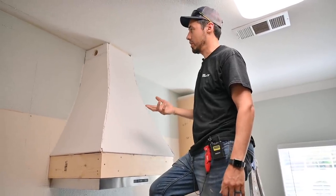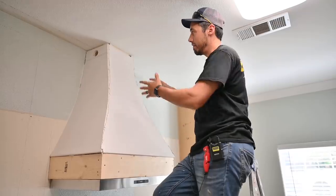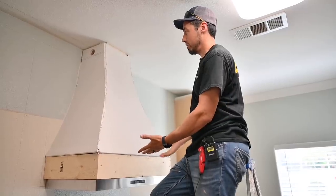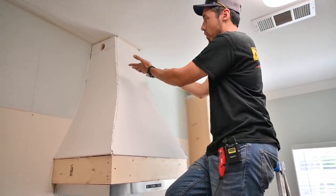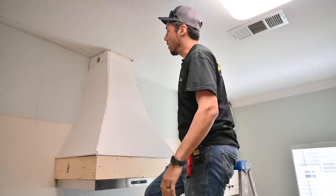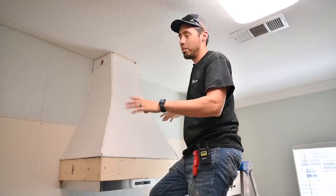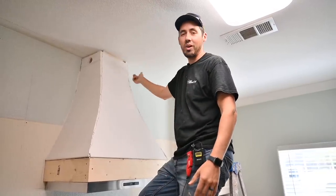This range hood — as many of you probably know — comes in two types: the ducted kind where airflow exits the house, and the recirculating kind. I have the recirculating kind, which means the air stays in the same room and vents out the top. All that air from the cook surface comes up through a duct to the ceiling and pushes out. I drilled a hole in the side of this drywall and framing so the air can escape.